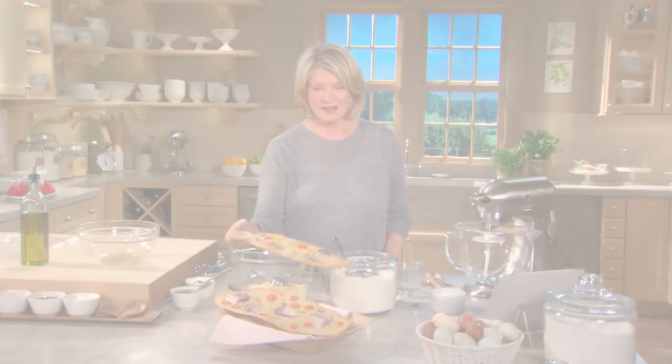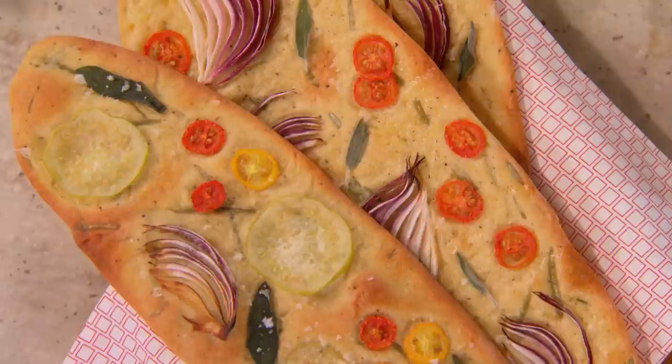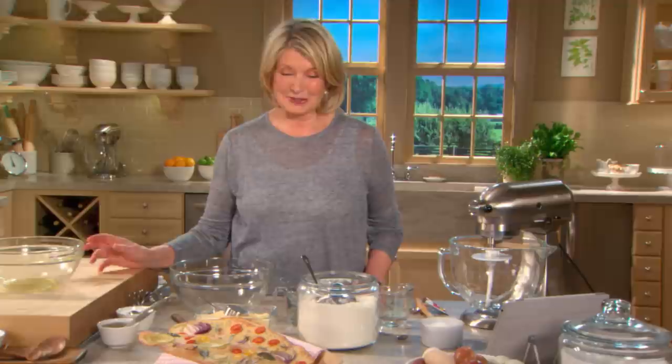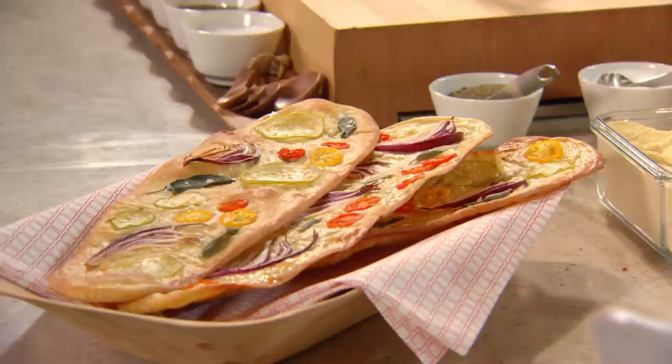These crispy flatbreads act as a canvas for colorful ingredients such as green tomatillos, sage leaves, cherry tomatoes — red and yellow. I like to think of them as edible works of art, and they taste really good and they are fun to make. I first saw something like it cooked by my friend Julia Williamson, and I want to give her credit for inspiring us to make such beautiful flatbread.